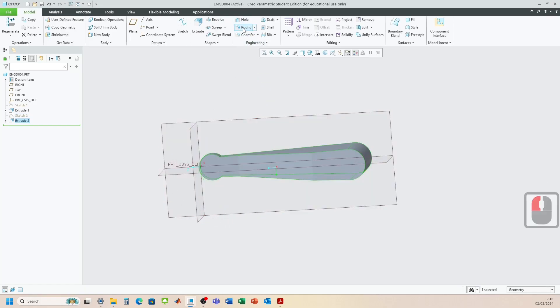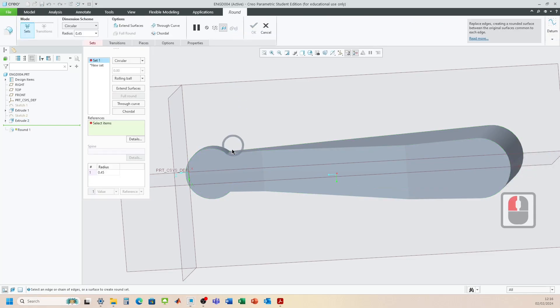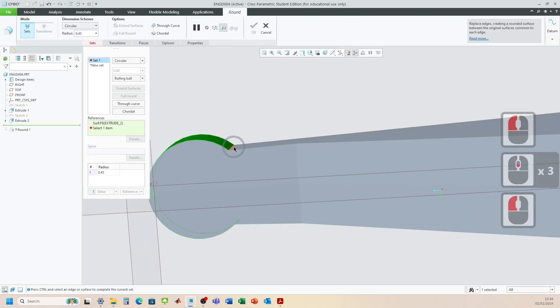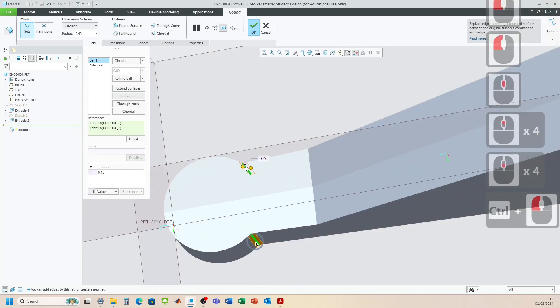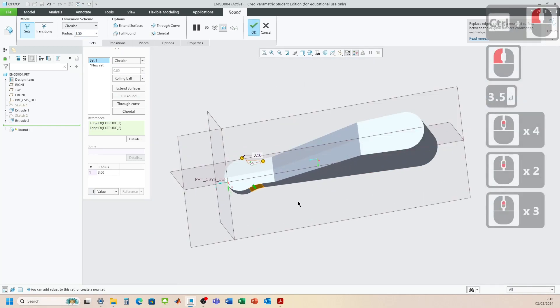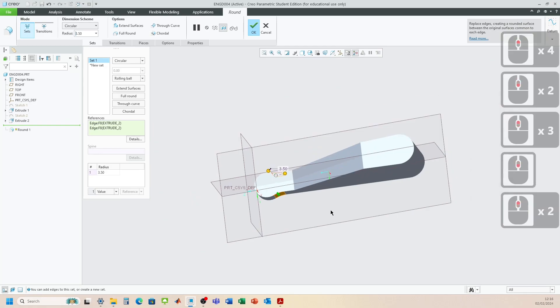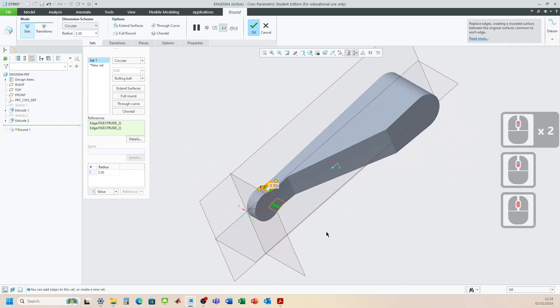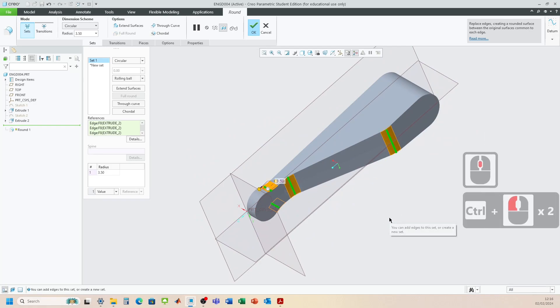There's a round in this section that's 3.5. Let's add that in now — press Control to get the other side, and change that to 3.5. There are some other 3.5 rounds as well — there's a round here that's 3.5 and this one's 3.5 also. Click OK.